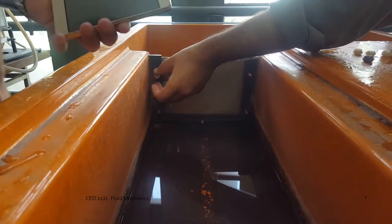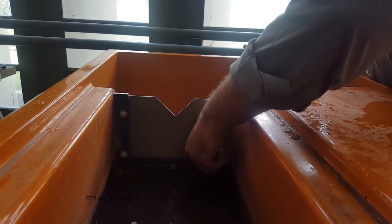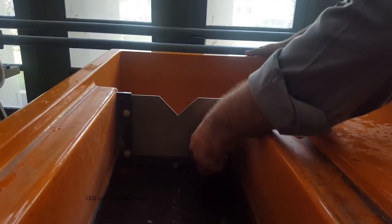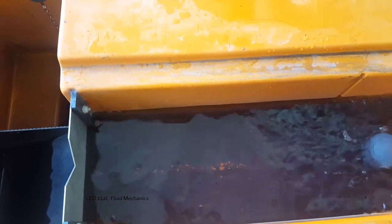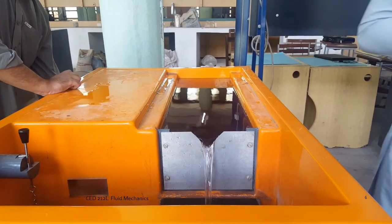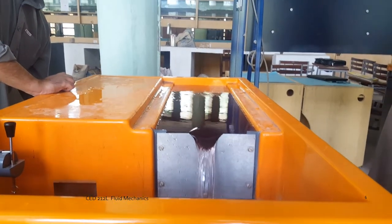First, you assemble the triangular notch. Then you turn on the hydraulic bench. As soon as you turn on the hydraulic bench, the water surface will tend to rise. You have to keep the flow at a level that will not make the flow surface go over the top of the triangular notch.